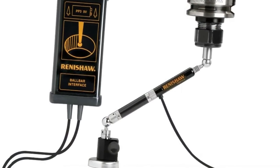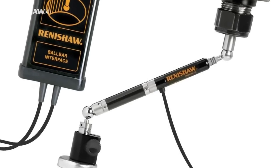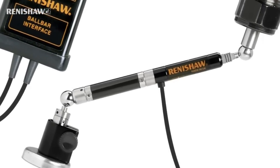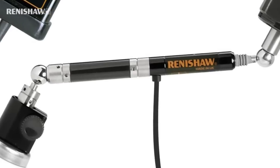Ball bar testing is not new. The first commercially available ball bar was launched by Renishaw back in 1989 and subsequently, ball bar testing became the preferred method of machine tool performance evaluation for the world's leading manufacturing companies and machine tool OEMs.